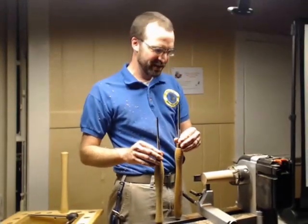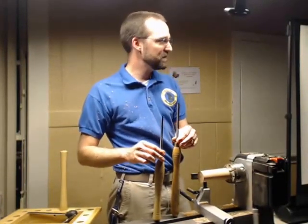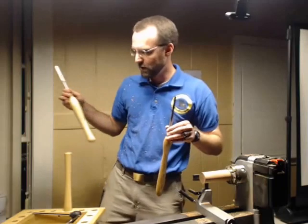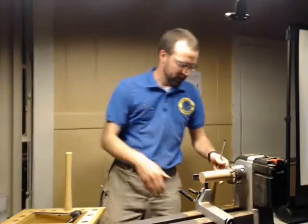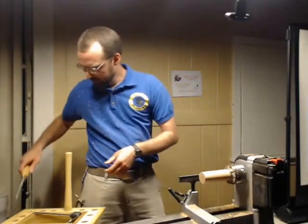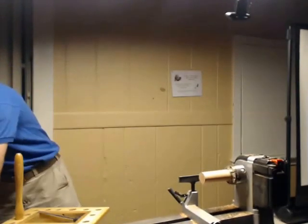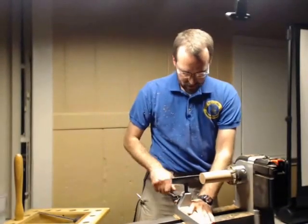I really, really like using spindle gouges for this. I have two sizes here — a three-eighths and a half inch. I'm going to use the larger one, the half inch, to work on this guy. Craig would probably use a carbide tool on this. You can use a carbide tool, you can use a scraper. Believe it or not, I scraped out a few of these back whenever I was young and dumb.